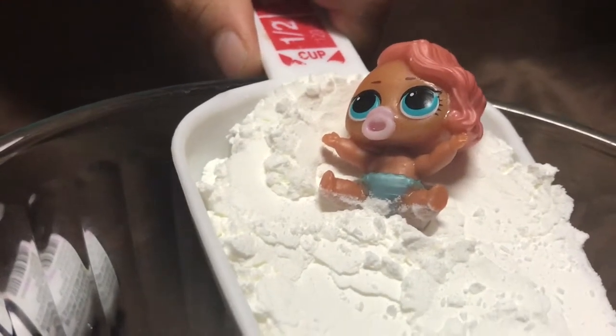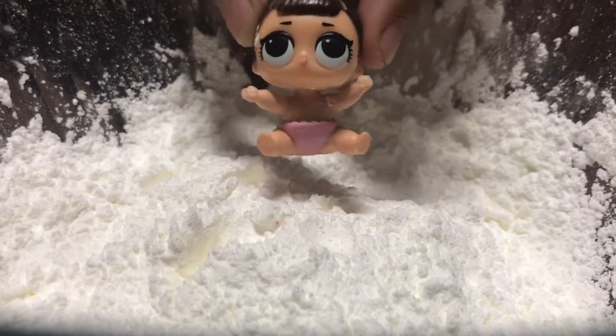So first you're gonna need one cup of cornstarch. I need to put the water in the cornstarch really slow.